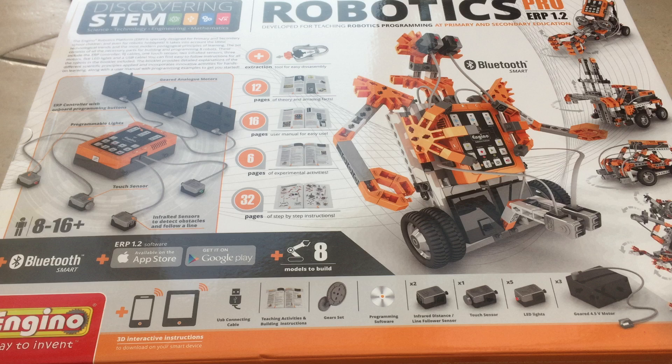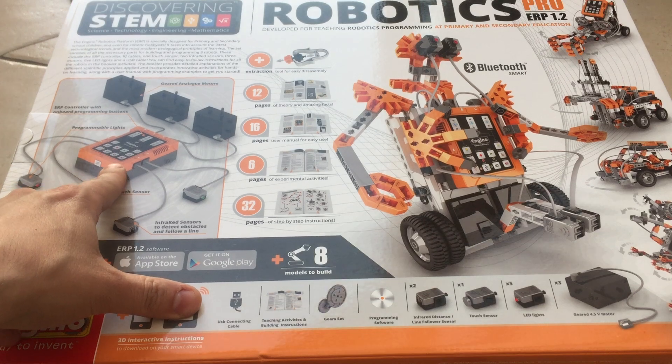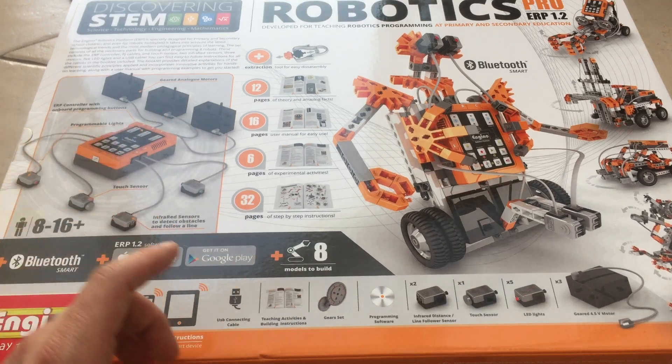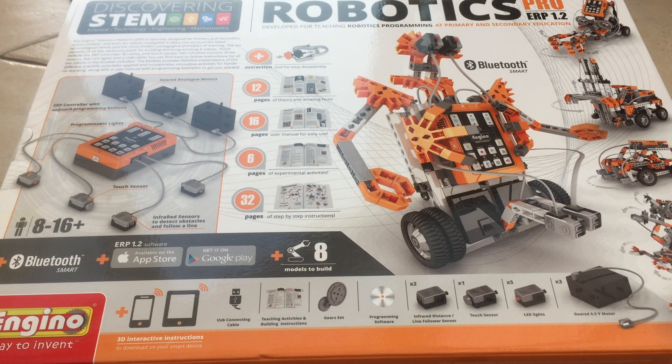It's very similar to Mindstorms, except you can be eight onwards to build it. You can program it on its brain, you can program it via an iOS or Android device, or on a computer using Flow and stuff like Scratch. It comes with three motors, one touch sensor, five LEDs, and two infrared sensors. So kind of the same stuff.